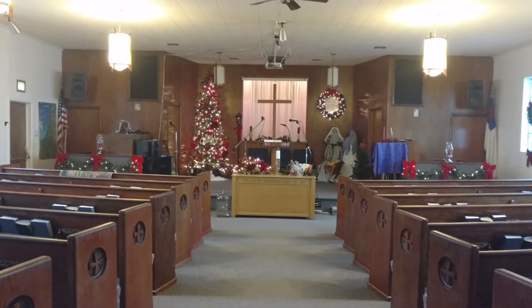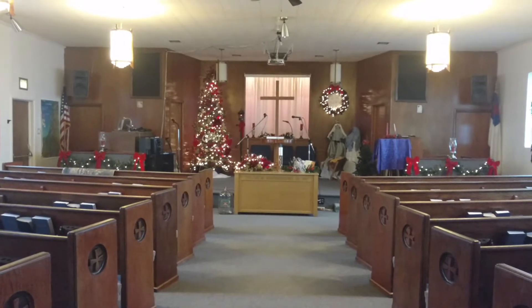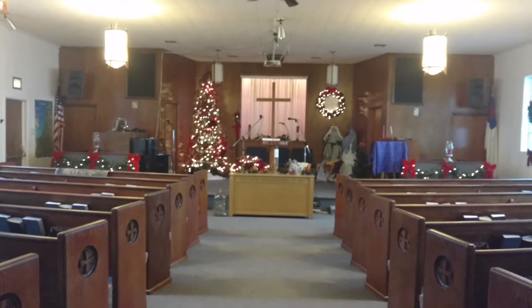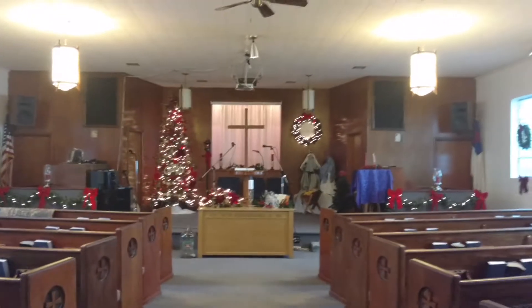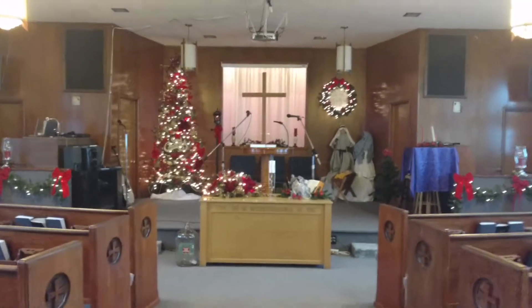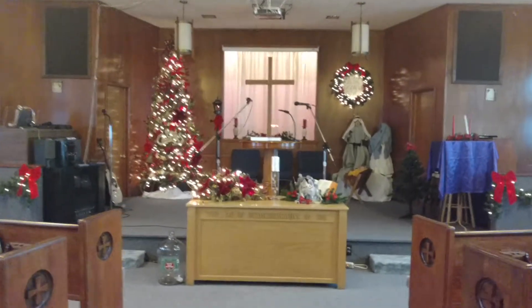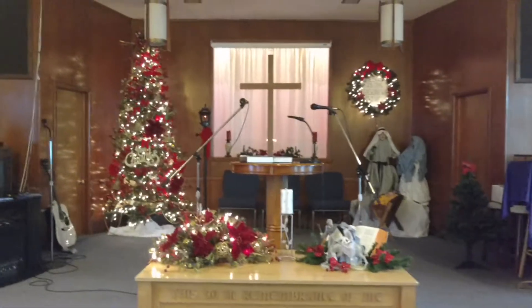Welcome to Julie the Thrifty Designer. I thought I'd show you my church - my sister and I decorate it for Christmas. This is an old-fashioned country little church and we're very traditional.